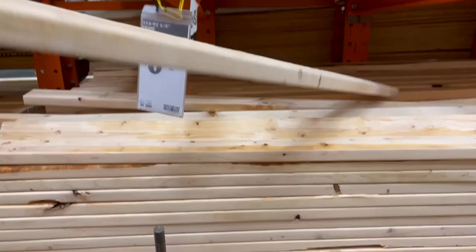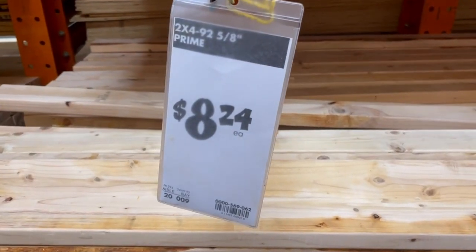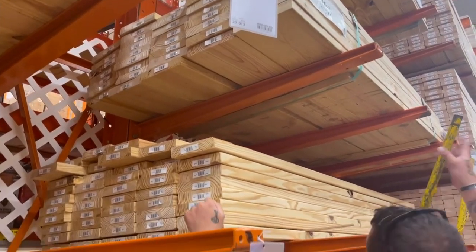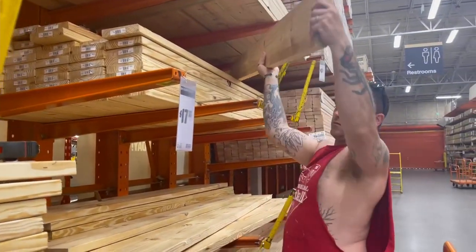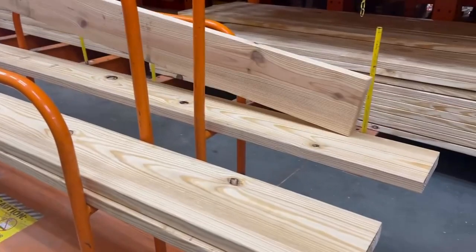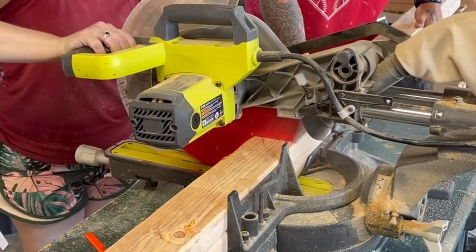First thing we had to do was head to Home Depot and pick up all of our supplies. We grabbed four 2x4x8 boards at about $8 a piece, and four 2x8x8 boards at about $15 each. The wood totaled about $90 for us — we get a military discount, but it would have been about $110 without that. Much better than that $1,100 price tag of the Pottery Barn piece.